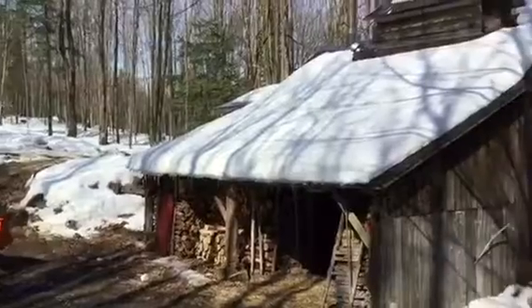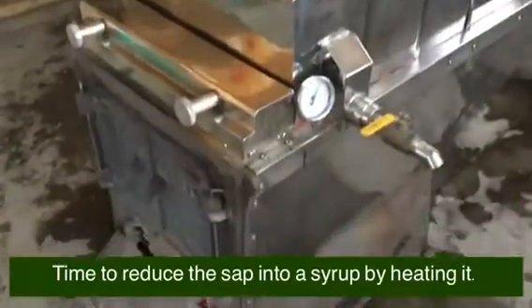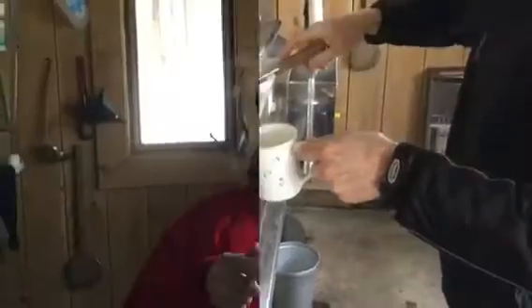And here we are at the little shack where we will be reducing the sap into maple syrup. Come on inside! The sap is flowing into the cooker. Now we can see that the sap is boiling and reducing. You can see the humidity rising out of the chimney as the reduction takes place. And now we see the reduction, which is very yummy. It tastes very sweet. I can't wait to see the final product.